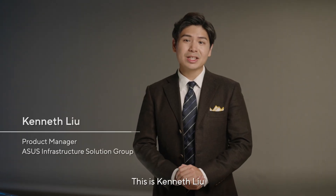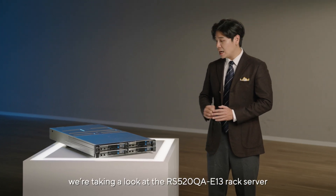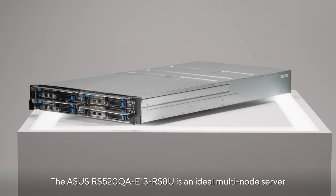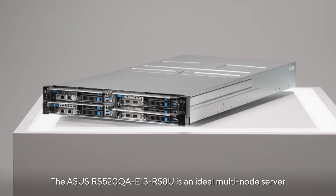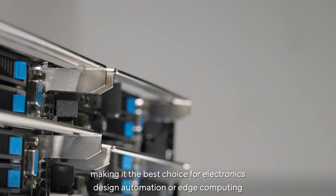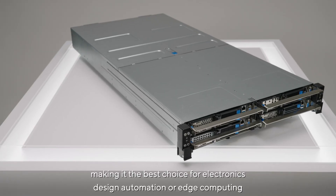Hello, this is Kenneth Liu. I'm the product manager on the ASUS Infrastructure Solution Group team. Today we're taking a look at the RS520QA E13 server. The ASUS RS520QA E13 is an ideal multi-node server, making it the best choice for electronics design automation or edge computing.